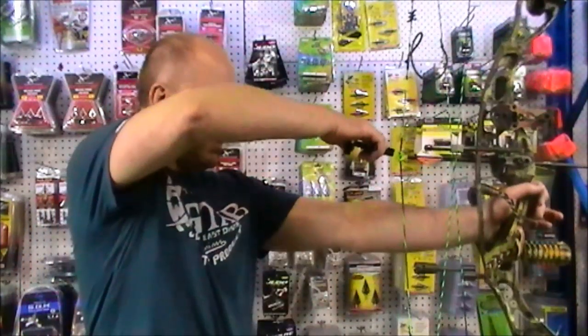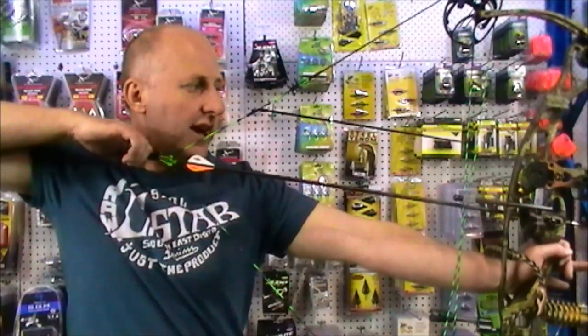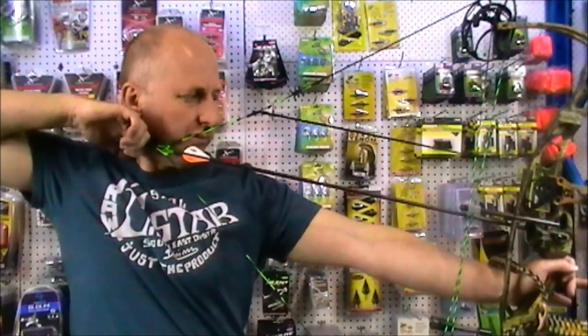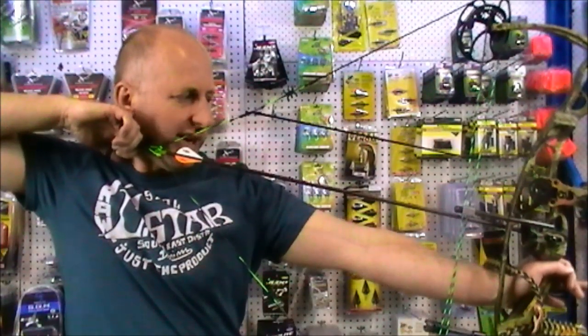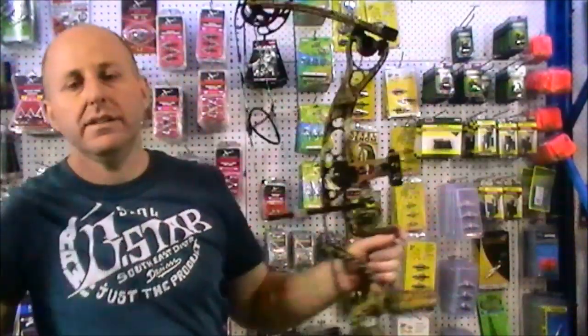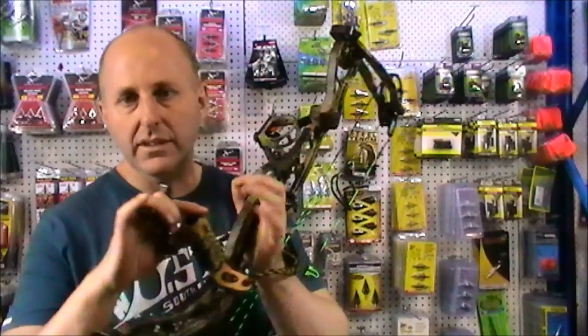The draw cycle on the Martin is very smooth — it feels about five pounds lighter than most bows. As you draw it back, it's smooth right through until you get into the valley, and the draw stop hits the limb solid. The bow resists torquing — it doesn't want to move in my hand. There's a slight bounce-back in my hand when I shoot, but a stabiliser with some weight will rectify that and fix that problem.